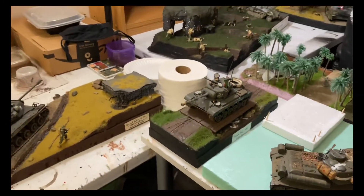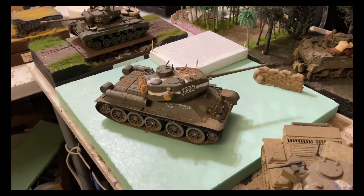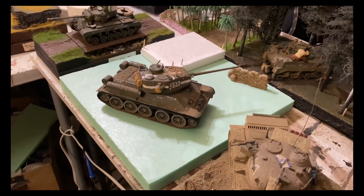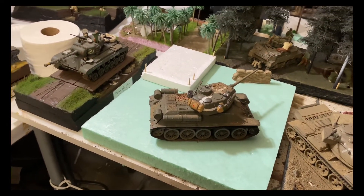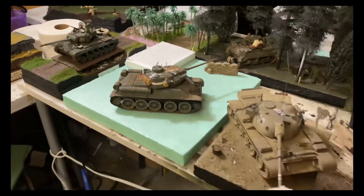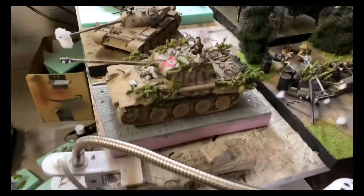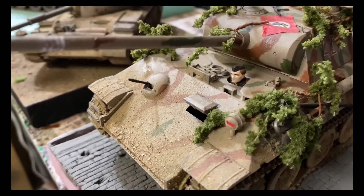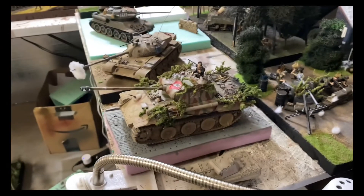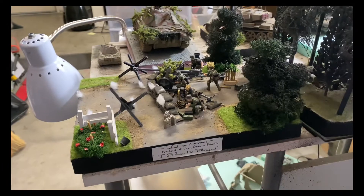Next we have my first ever standalone tank, a T-34. This has always been a project I wanted to include in a Battle for Berlin diorama — I just haven't gotten around to making the actual diorama, but I'm going to be doing that in April. Next we have my Tiger 5, the standalone Panther that I hand painted. I would definitely do that differently now that I have an airbrush. Next we have the Outskirts of Caen, the Hitler Youth 12th SS Panzer Grenadiers, and the Hurtgen Forest.